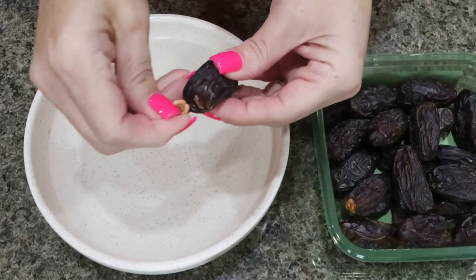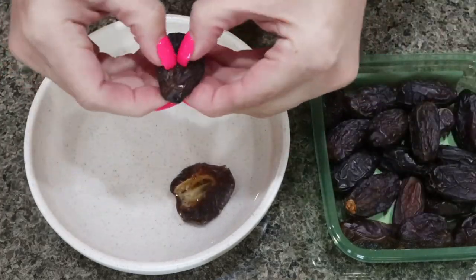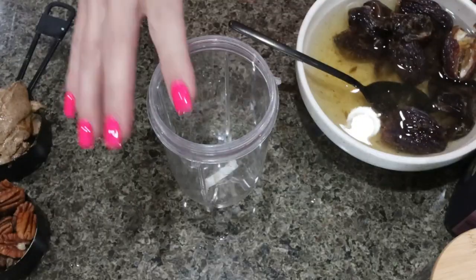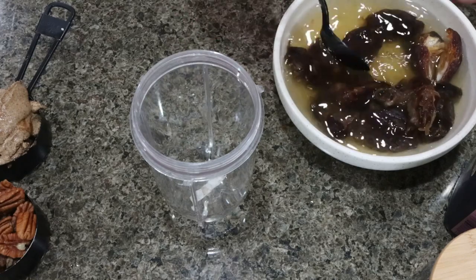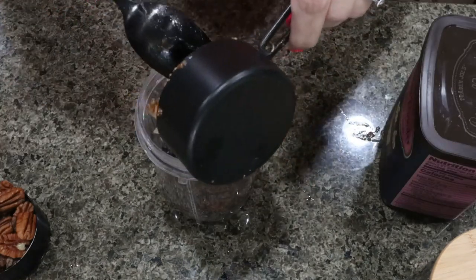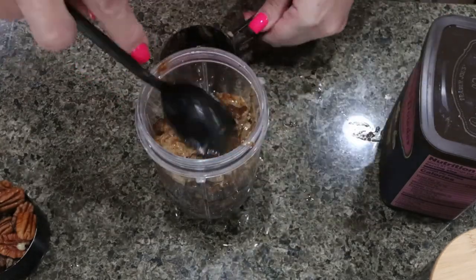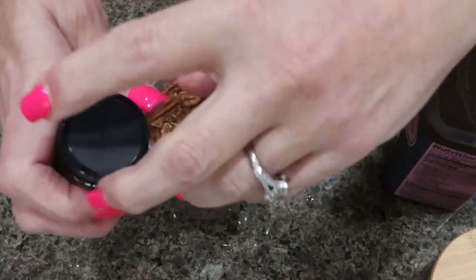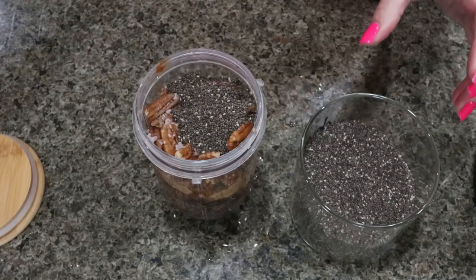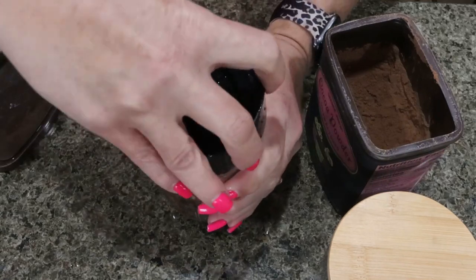The first thing we're going to do is pit our dates. We want to add 12 pitted dates to a bowl of hot water for about 10 minutes — we're basically rehydrating the dates. Then into a food processor, a blender, or in my case a magic bullet, we're going to add our dates once they've been sitting in that hot water. Make sure that you drain any excess water. I have half a cup of the American Dream Nut Butter turtle cheesecake — this one is such a good flavor. I have half a cup of pecan halves, about a teaspoon of vanilla extract, a pinch of salt, one tablespoon of chia seeds, and two tablespoons of cocoa powder. I'm going to pop my lid on and get this onto my magic bullet.